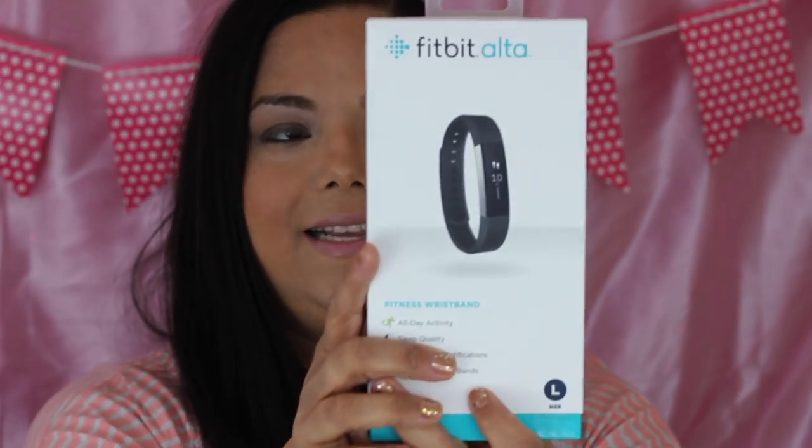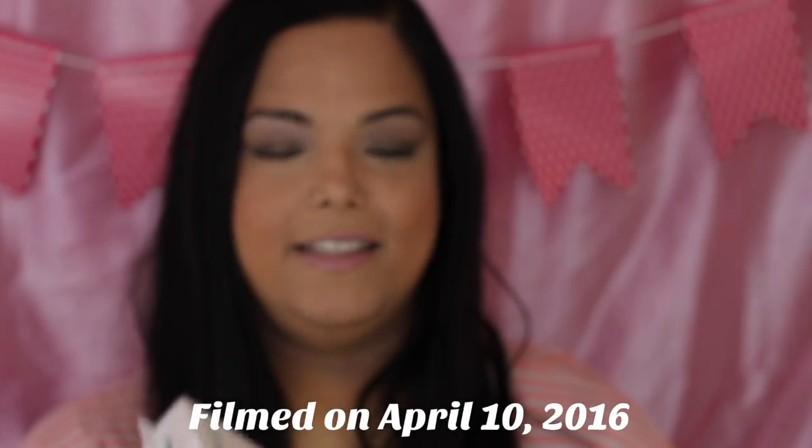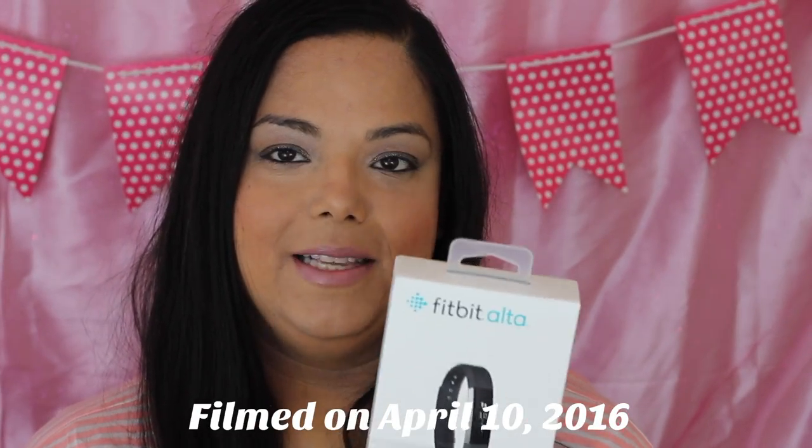Hi everybody, this is Michelle from First Time Mom and Losing It, and I have an unboxing video for you today. I am unboxing my new Fitbit Alta, and this is an early Mother's Day gift from my husband.